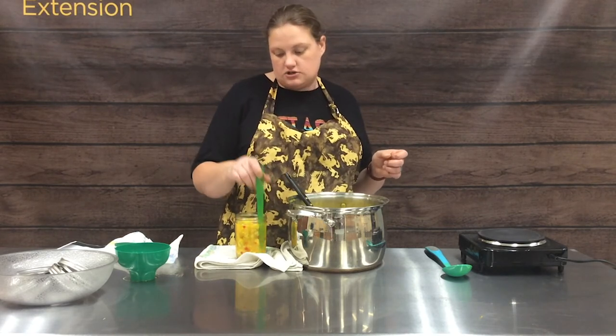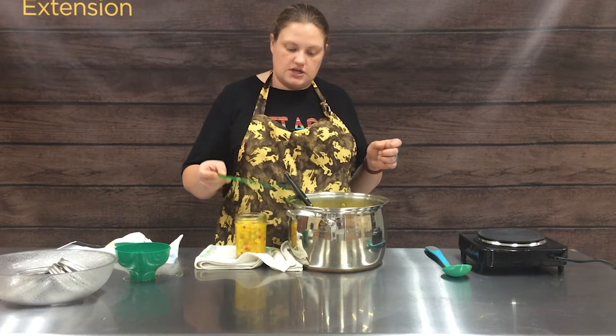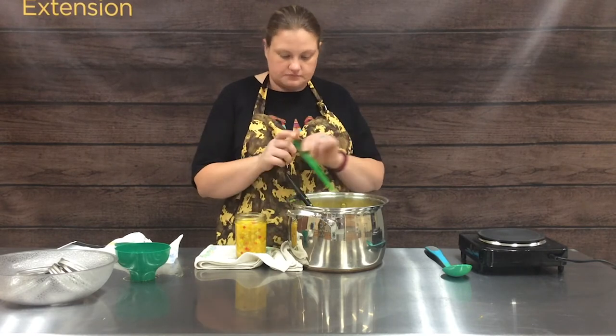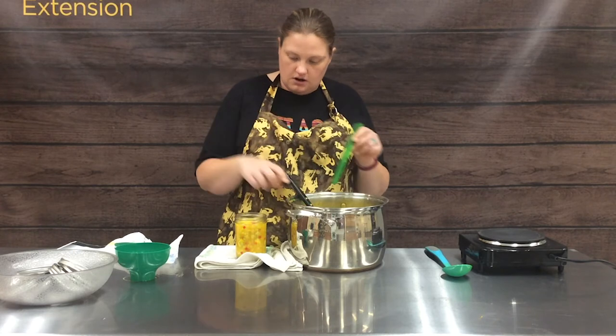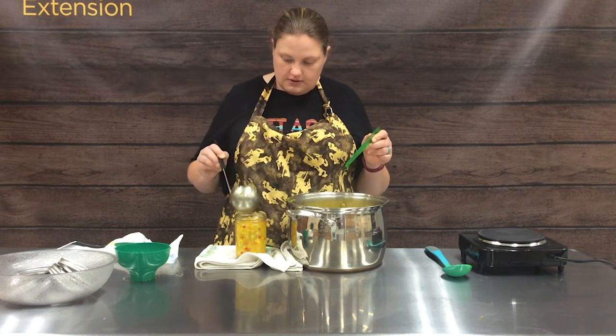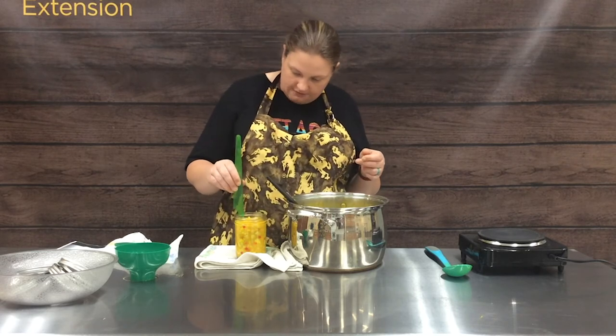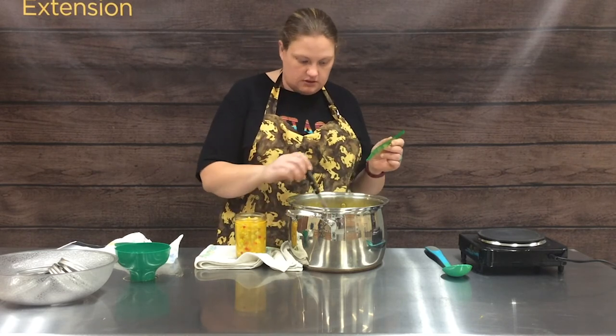When you remove the air bubbles, you want to make sure you use something that's plastic, because metal could shatter those canning jars if you run a metal instrument like a table knife down into them. So again, looking for that half inch of head space — and I'm just a little shy.